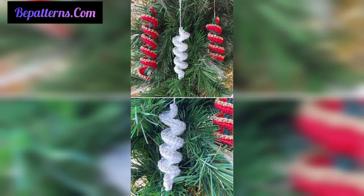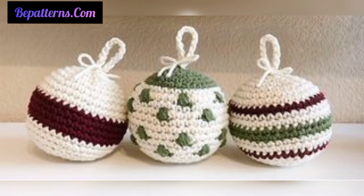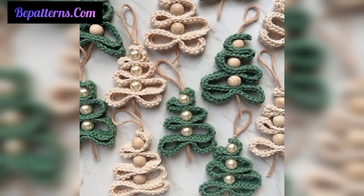Dear friends, your holiday decor will look so cozy with these easy crochet Christmas ornaments. Please subscribe to my channel — after subscribing you will receive the latest updates related to crochet. Don't forget to press the bell icon so you receive new and latest updates. Take care, love you all, Allah bless you.